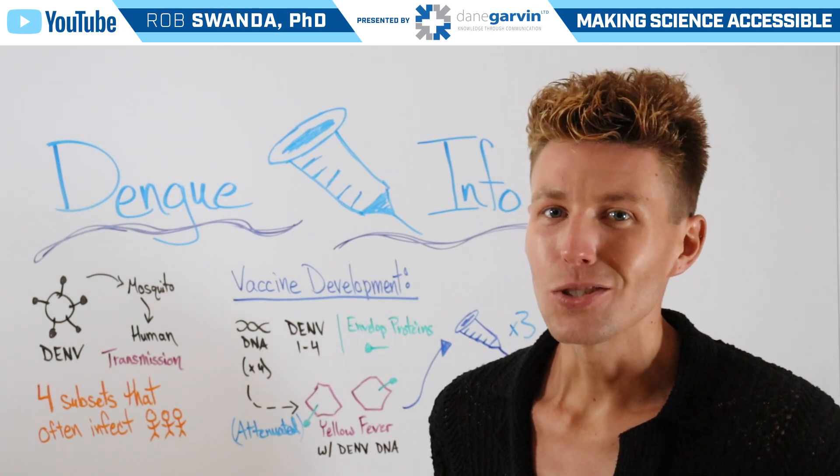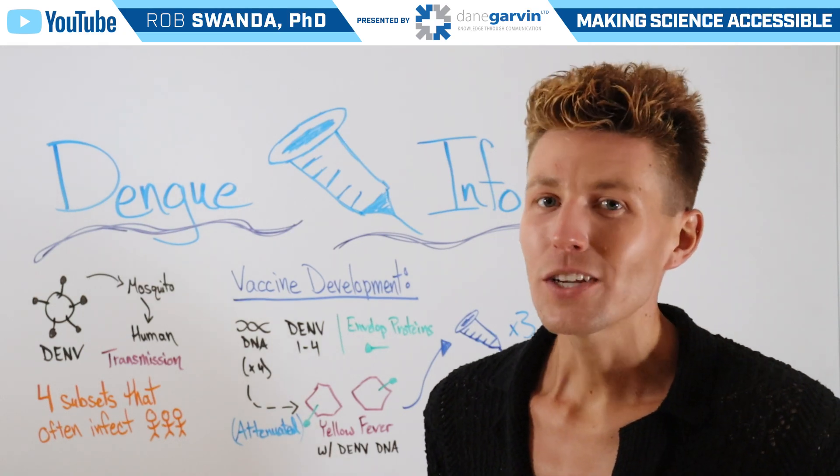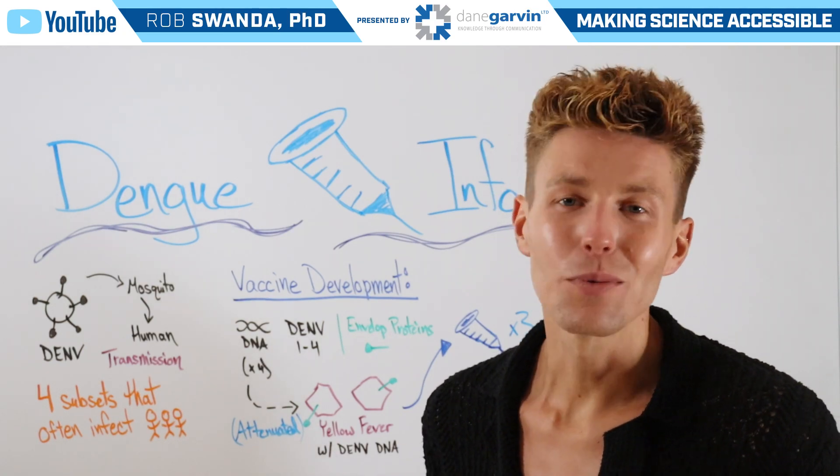For more information related to infectious diseases, vaccines, and other health topics, make sure to stay connected to my channel and with Dane Garvin.